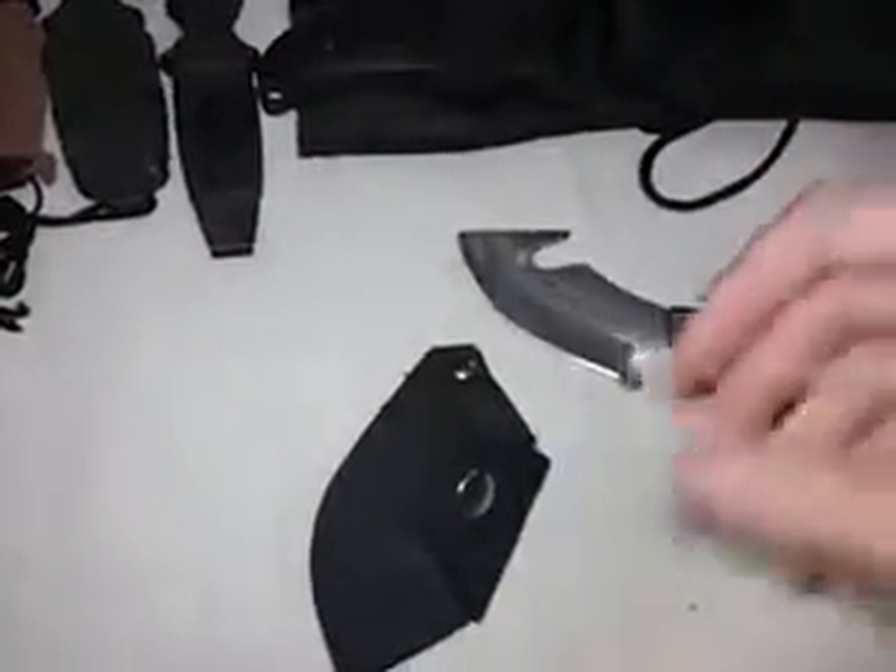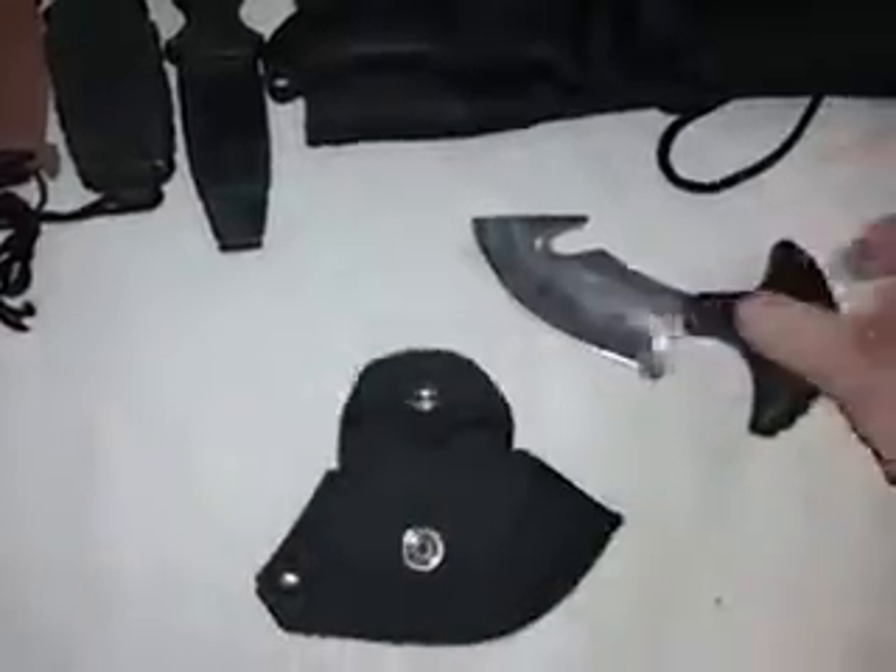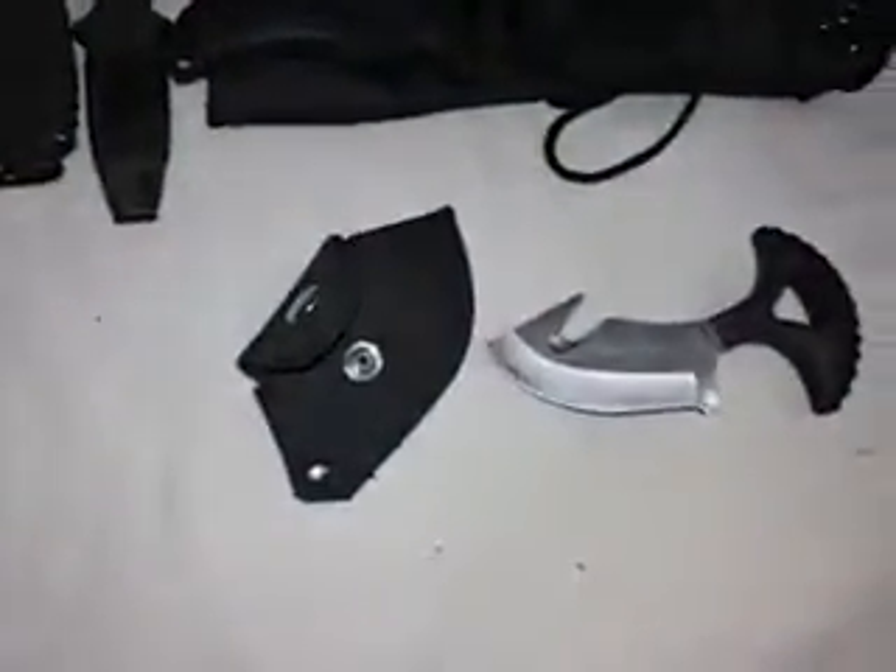The Blackie Collins Skinner is 440 stainless steel — nothing high-end. It's manufactured in China with national headquarters in the USA. The sheath is a simple little cheesy sheath, but it works. It has a butt enclosure.